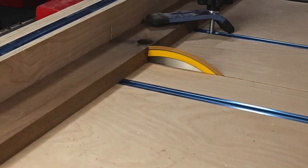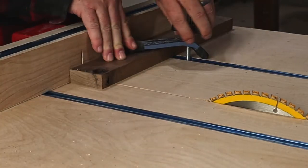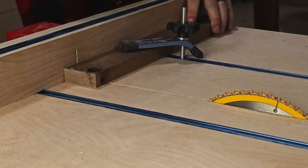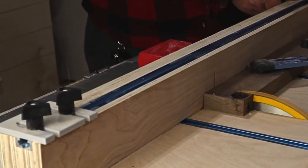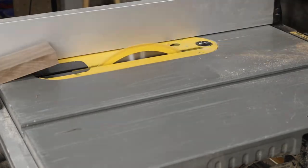The cutting board is another project that's fairly simple to make, but there's a little more to it than the bottle opener. This piece of walnut has a knot in the middle, so I need to get rid of that. Now I can trim off just a bit of the edges to get them as square as possible for glue later.